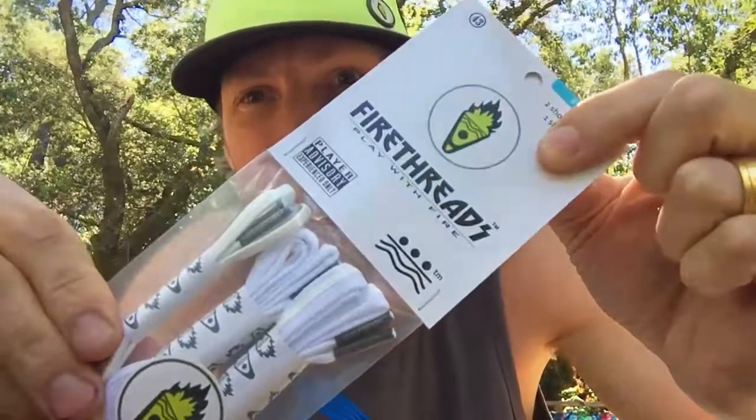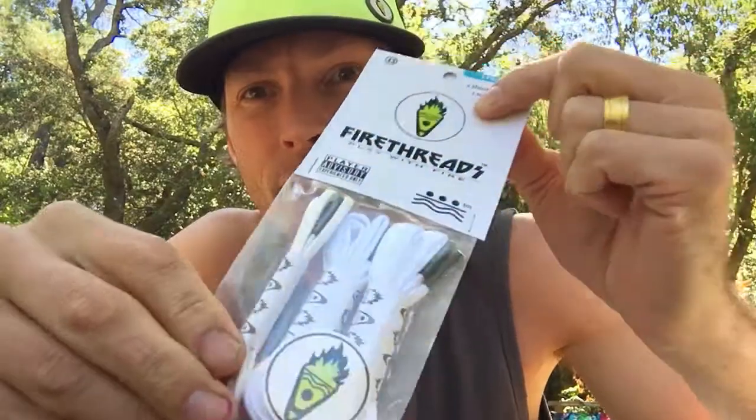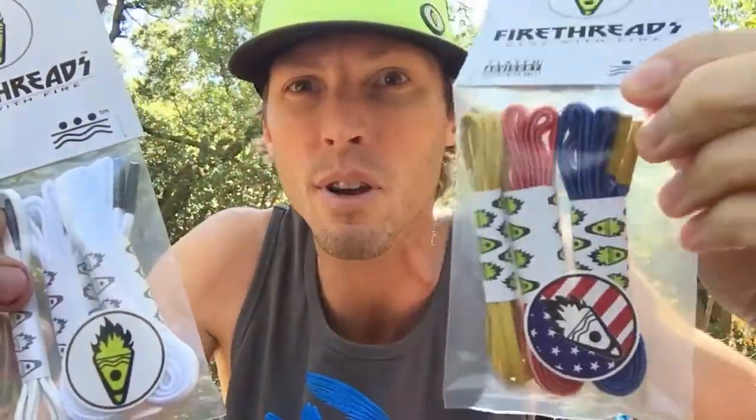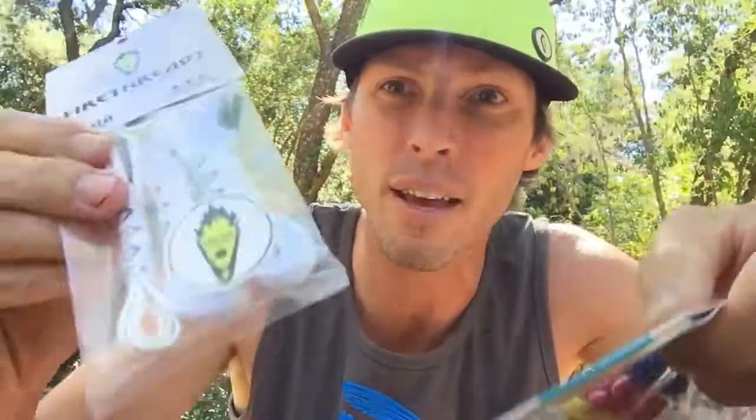Hey guys, it's Lorne from Firethreads and I wanted to show you our three packs. This is the Firethreads shooter three pack — USA stars and stripes with a skinny gold in there.